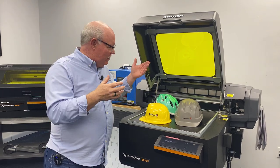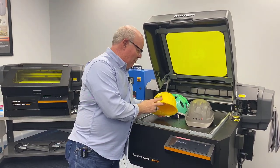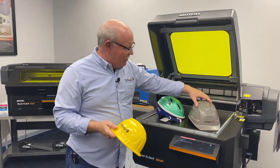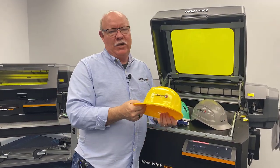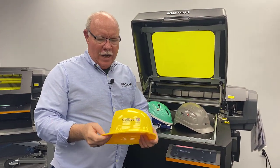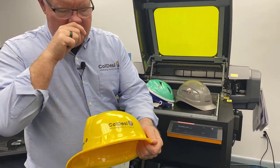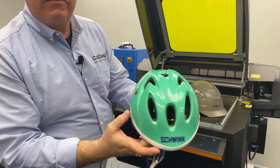Hey, Don Copeland here. Today we're going to show you something we haven't shown you before — we're calling this video 'What's the Big Deal About Helmets?' We've got a bunch of different types of helmets here and we're going to show you how to embellish them using your UV printer. You can't load these onto a normal UV printer because you've got the bill in the way, the ridges on the side — no matter what, it's got an odd shape.